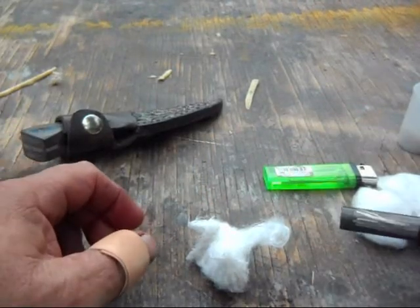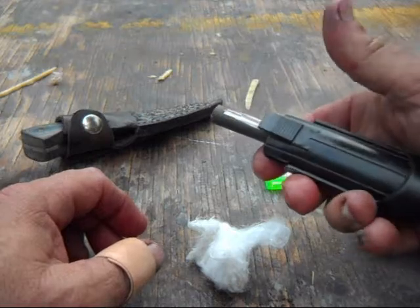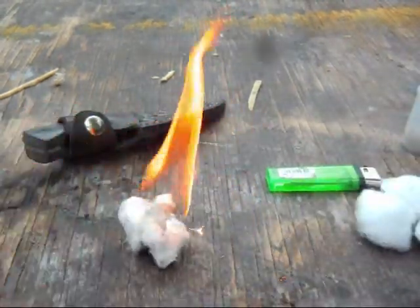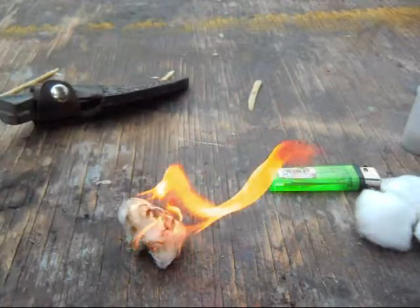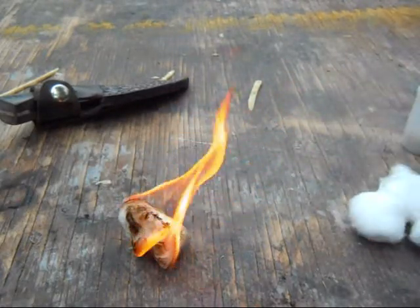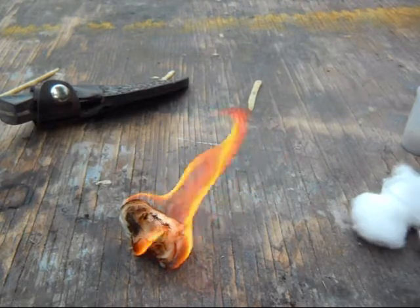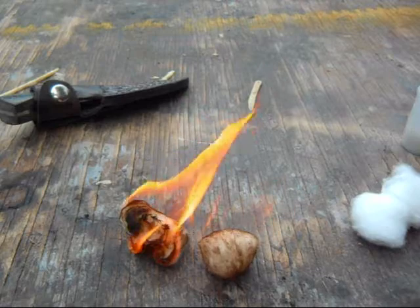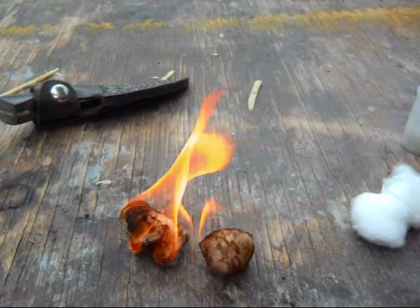I just happen to be using a blast match — it's a one-handed fire starter. And you can see that it works pretty well. With the petroleum jelly on there, it's going to burn a lot longer than just a cotton ball would. That second one I lit, you can see it's burning up pretty quick by comparison.